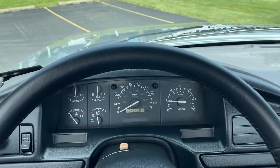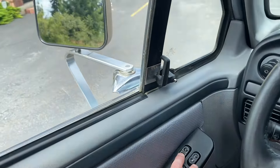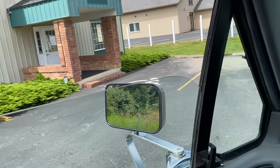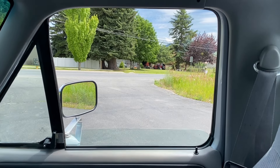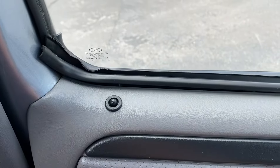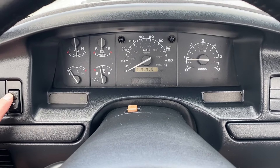Before we go for a test drive, I'll demonstrate some of the power functions starting with the windows. Here's the driver's side window. Passenger side. Here are the locks.